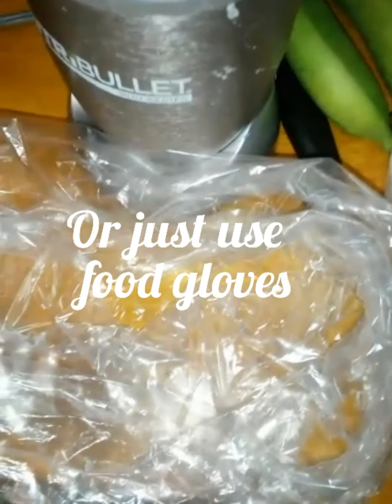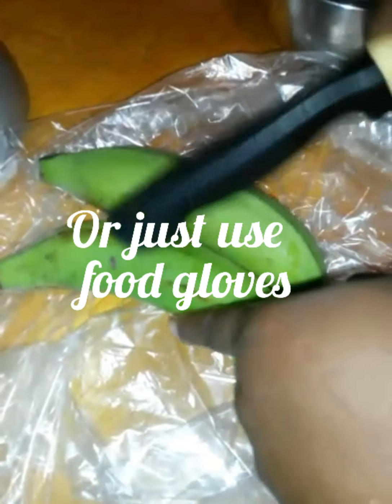I'm going to use a Nutribullet today. As usual I have my bag to discard what I'm not using. So I'm going to peel the green plantain.